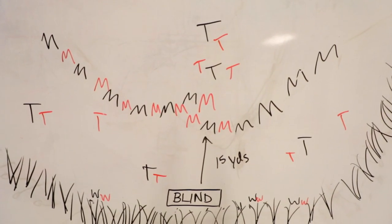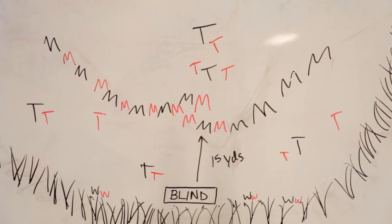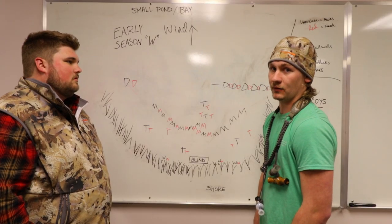Landing zone, diversity, and movement are very key factors to any spread, especially the W early season.